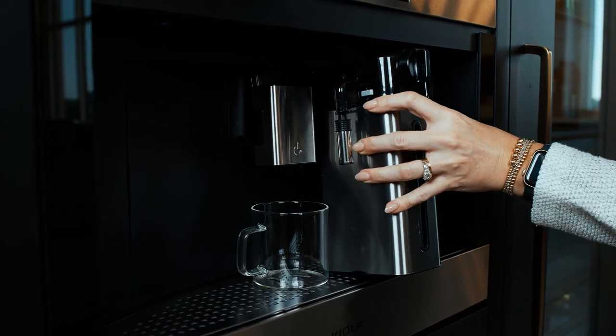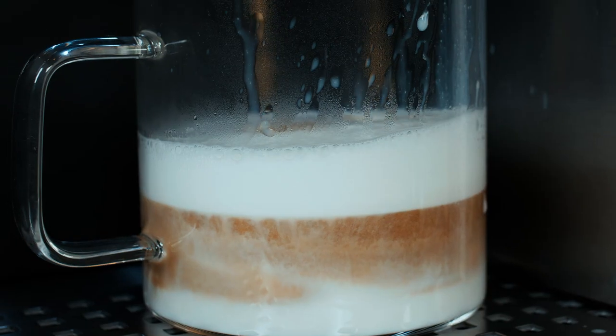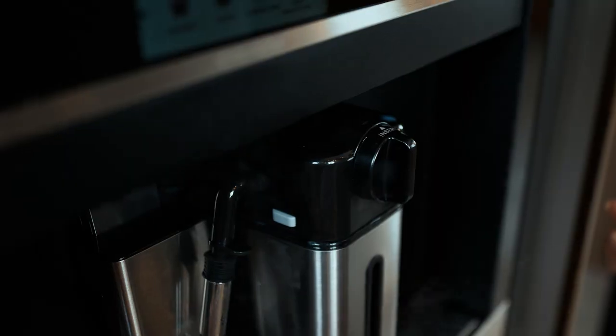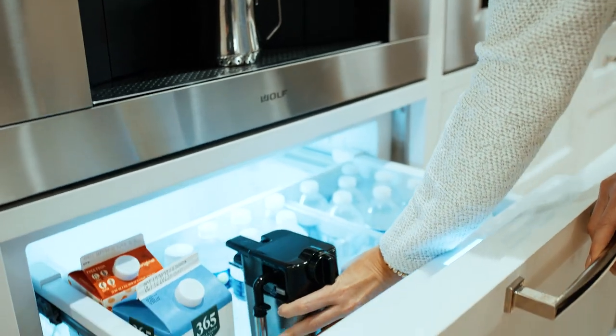The Wolf Coffee System includes an insulated milk carafe, where you can set your level of froth from light to heavy. It also never runs milk products through the machine and has a self-cleaning feature, which allows you to run clean water through the spout and store it safely in the refrigerator for the next morning.